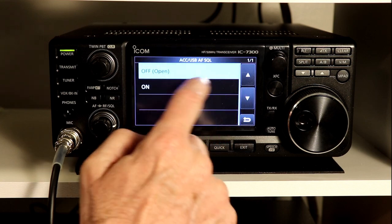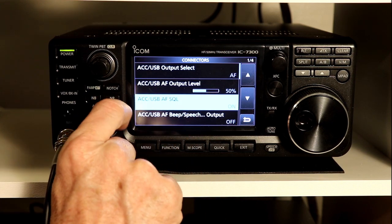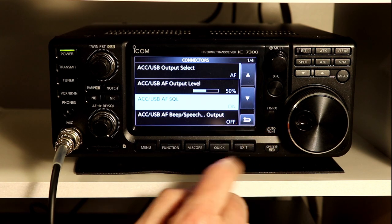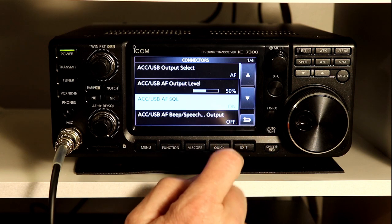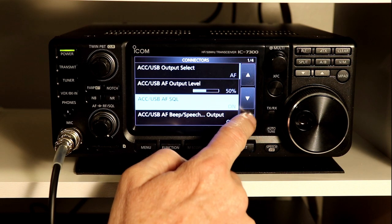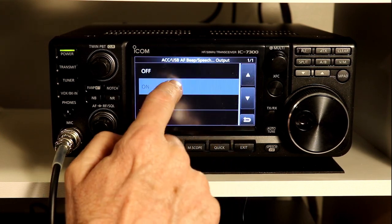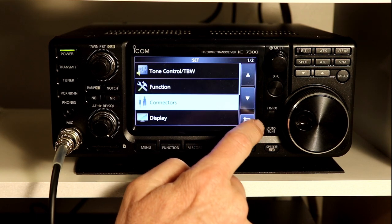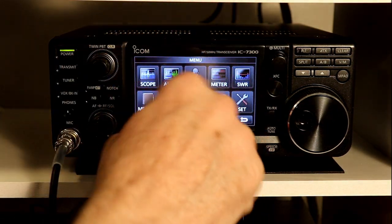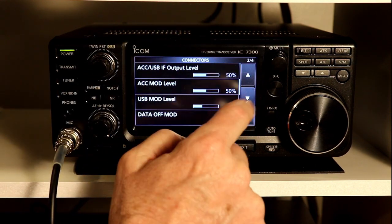I actually want it on for our purposes, so we'll turn that back on. The last option is whether you want the speech announcer — which tells you audibly what frequency you're on and what the radio settings are — and the beep included on this output. You'll notice that as I've been going through options, there are no beeps, but if I turn this on, now you hear the beeps as we go through the functions. So you have the option of turning all of those things on and off. We're going to leave the beeps on.